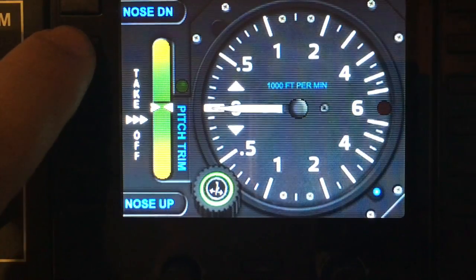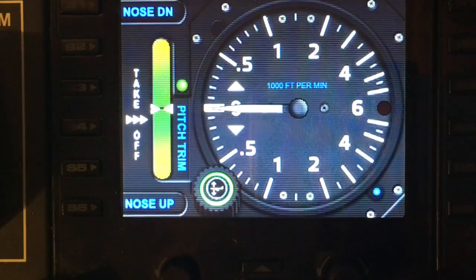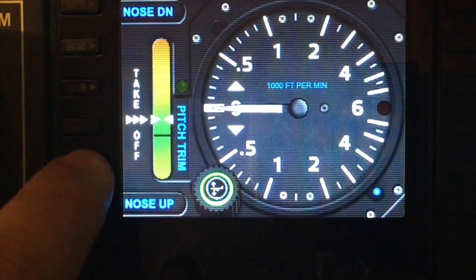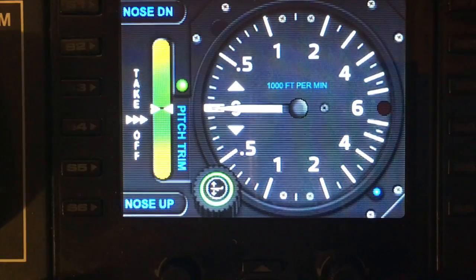S2, S3, and S5 will all set the trim dead center — it doesn't matter where the trim currently is, pressing S2, S3, or S5 will trim it dead center. When the trim is dead center, you'll see the LED light comes on.